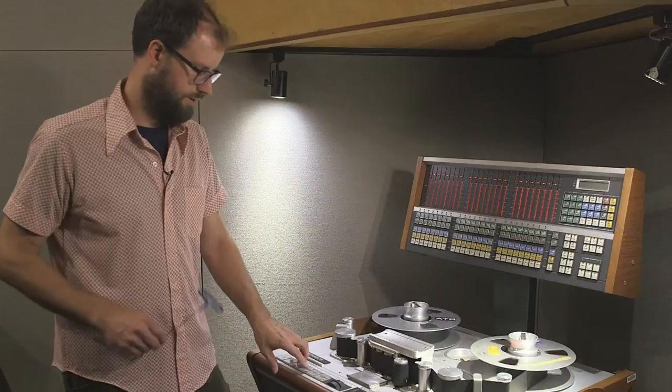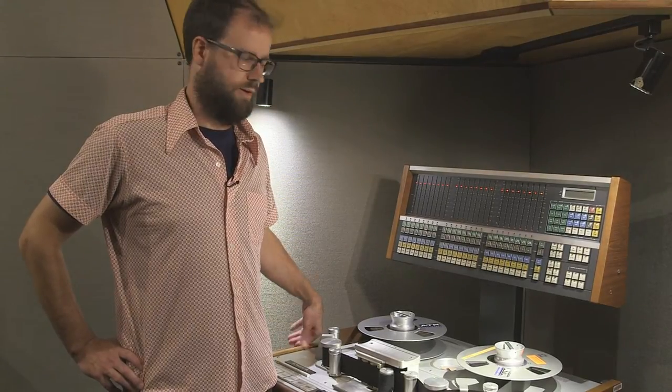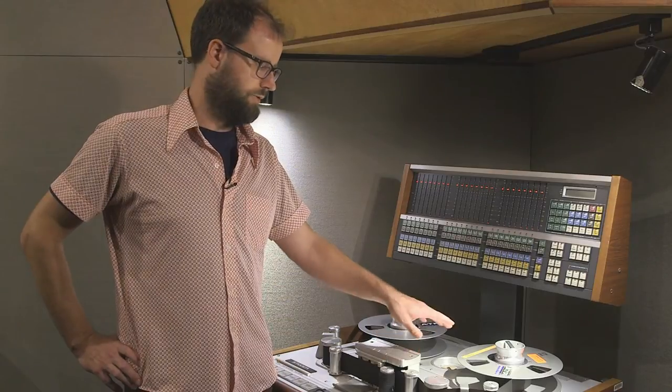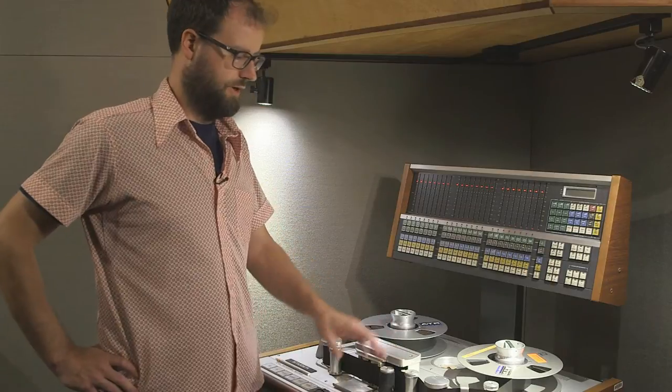So both heads can be done at the same time because you can play back from both heads separately. Now we're going to do the playback electronics for both the repro and sync heads. A couple of things you need to have set up in advance: you have to have the right calibration tape with the right tones on it — in this case we're running 50 IPS CCIR EQ. And you need to change the meter mode from peak to VU mode; there's a soft key in the software to make that change.